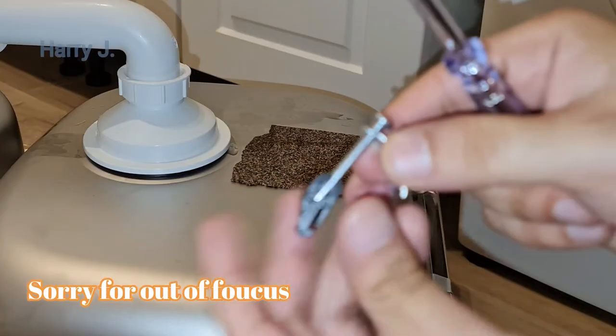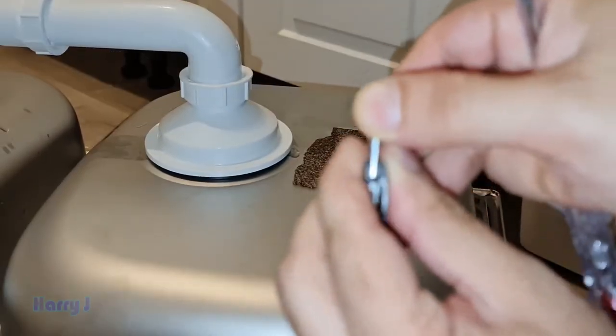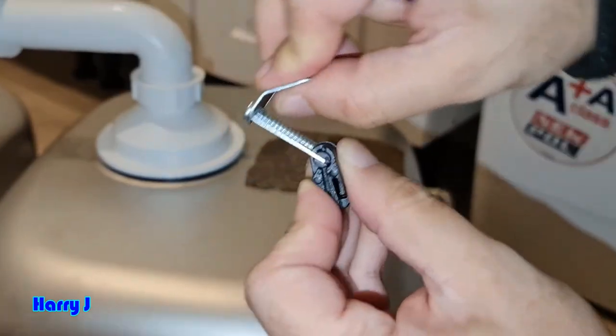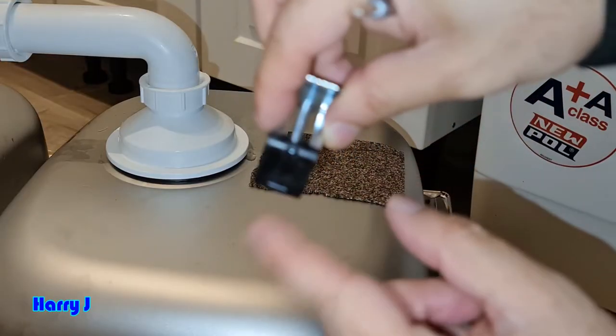You see this metal joint in the plastic — you have to put it a little bit up so you can rotate it like this. So when you can rotate here, you have one clip, and you see it will go to the hole of your sink.